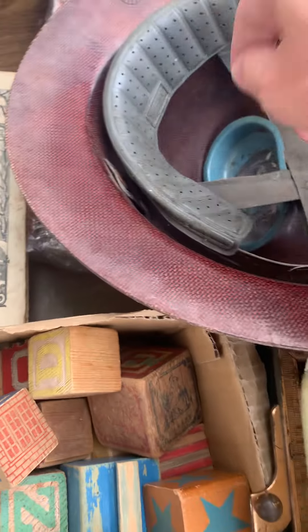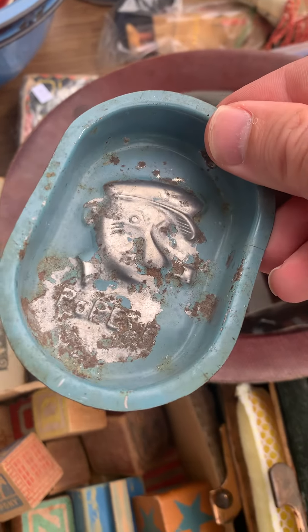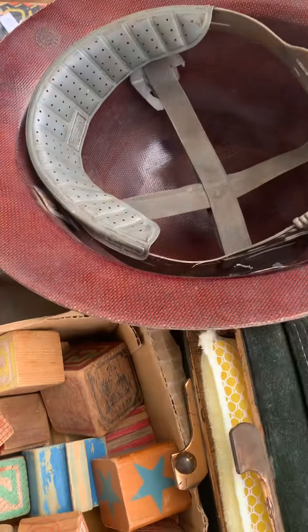And then I found this little Popeye — is this like an ashtray or something? I think it was originally a soap dish — a Popeye soap dish. So that's pretty vintage and cool.